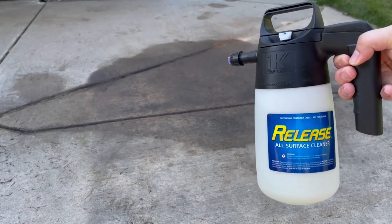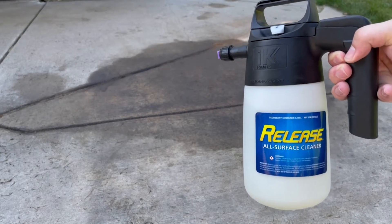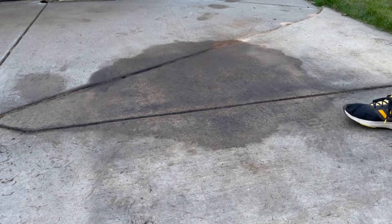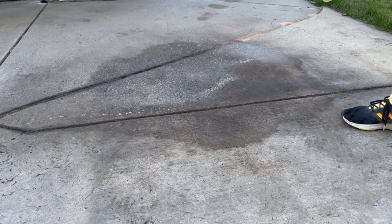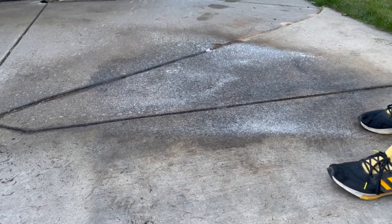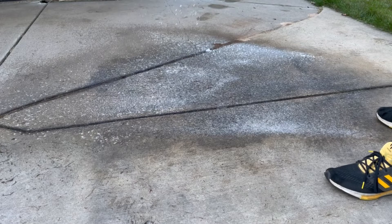Here we have our IK 1.5 Foamer with a 20 to 1 dilution of Release in it. We're going to go ahead and foam on some Release. You really want to saturate the area with the soil on it — in this case it's oil from a car.